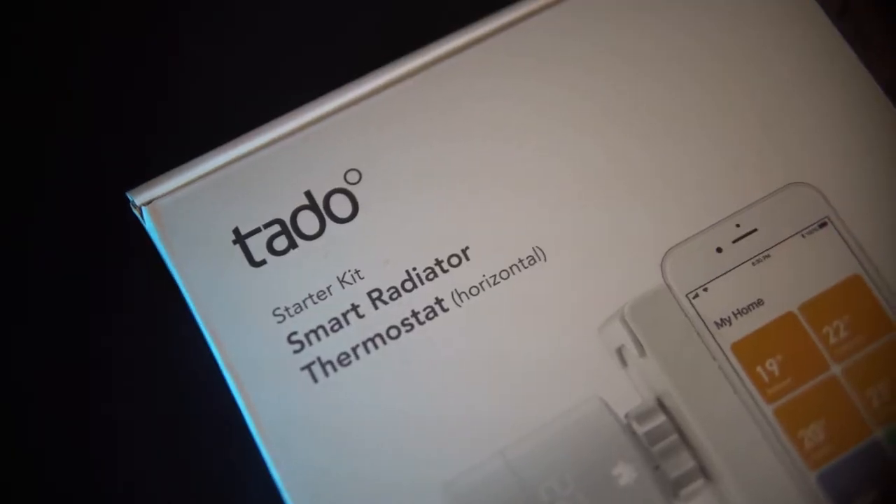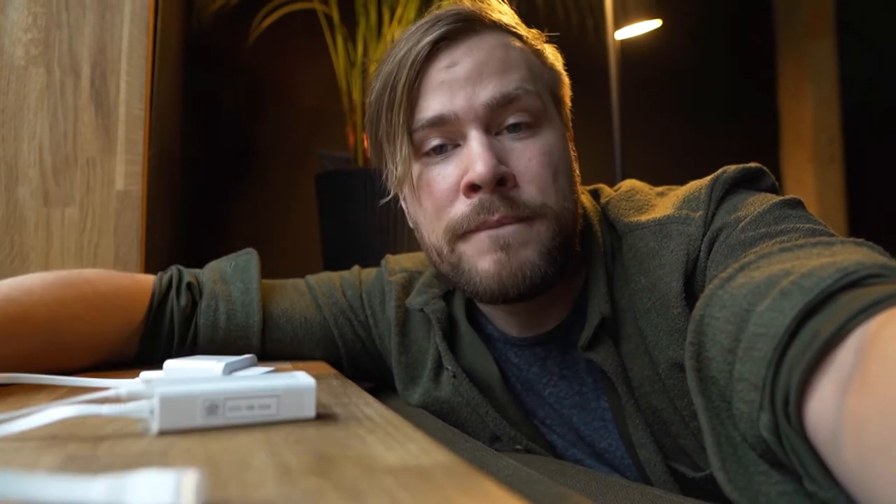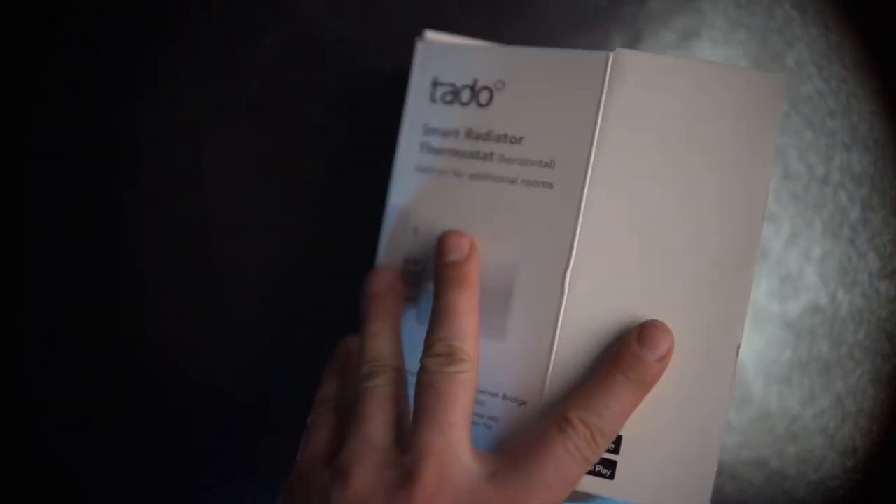To get the whole thing running you need one of the starter kits, which includes the brains for the operation. It just plugs into your ethernet port on your router and you can buy individual knobs for each radiator. There's also a rectangular controller for newer buildings that have centralized heating, but for older buildings all you need is a starter kit and some knobs.